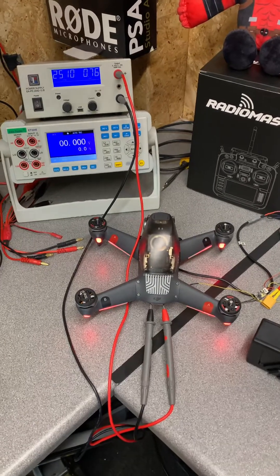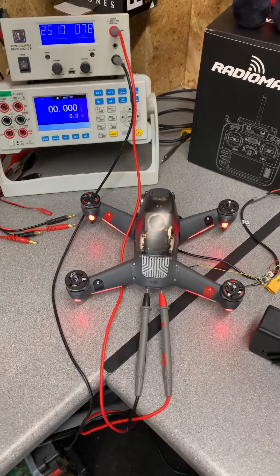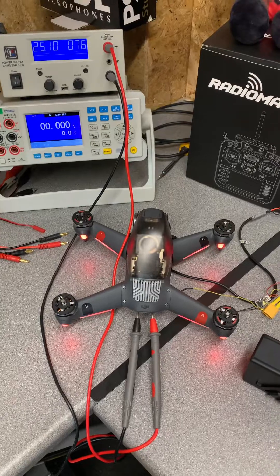Hi guys, this is just a quick video to talk about the DJI FPV drone. Can you use any 6S battery, and does it have to be the DJI one, or can you power it separately?